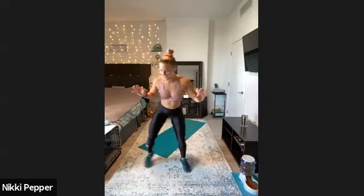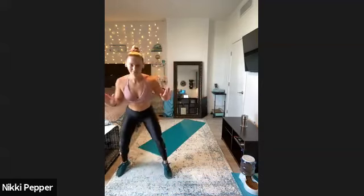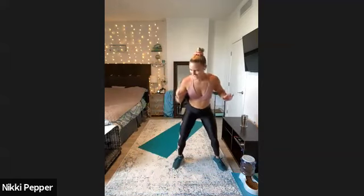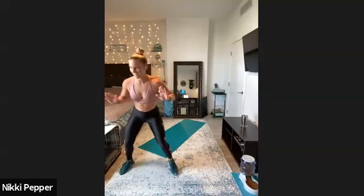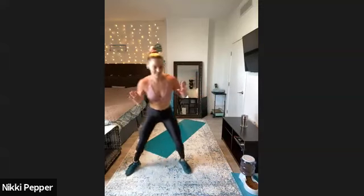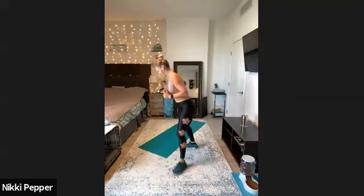Here we go — feet nice and wide, a little faster on that side-to-side shuffle. Hips will stay back. Joe's coming in for the fast feet. We got 15 more seconds here, keeping the hips pushed behind. Under 10 — nice job, Dan, no way to keep it moving there. We got three, two, one. Down in that low plank, here we go.